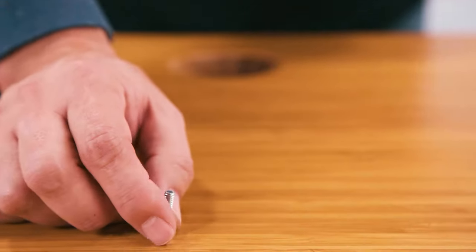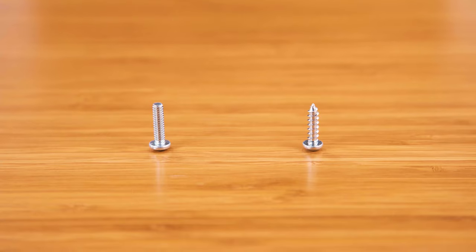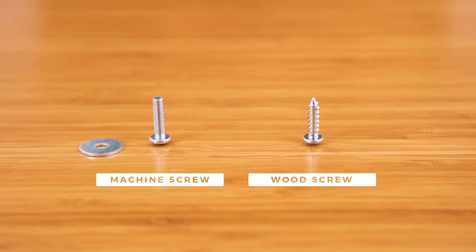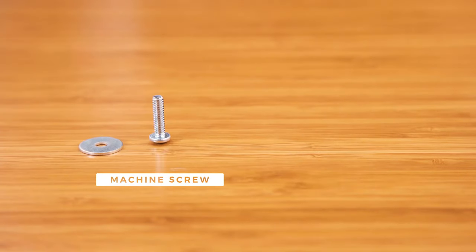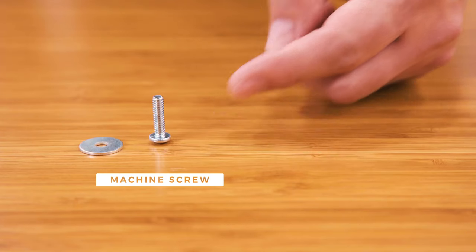Before attaching your frame to the desktop, you'll want to check which screw you'll be using. If your desktop has threaded screw inserts installed, use the included H4B machine screws and H5 washers. For all other desktops, use the included H4A wood screws and H5 washers. For this demonstration, we'll be using the H4B machine screws since most Uplift Desk desktops include pre-installed threaded inserts.